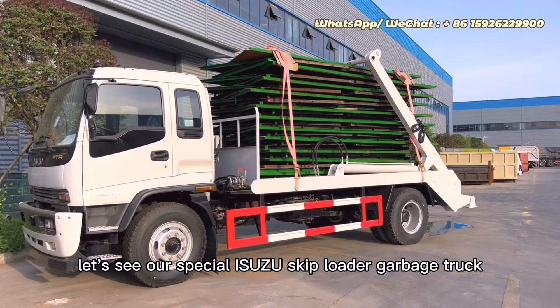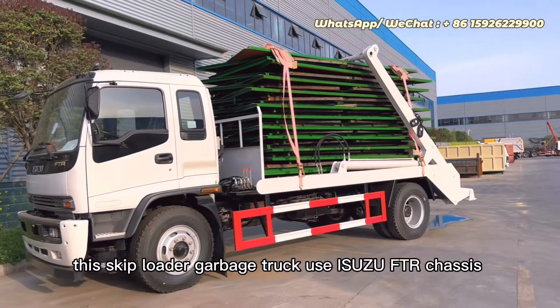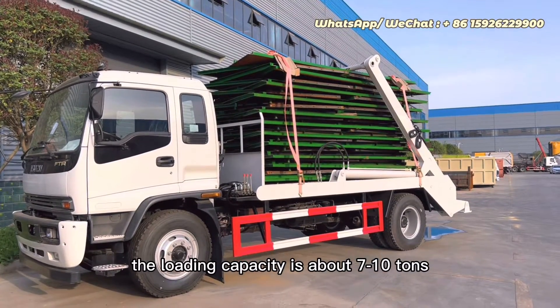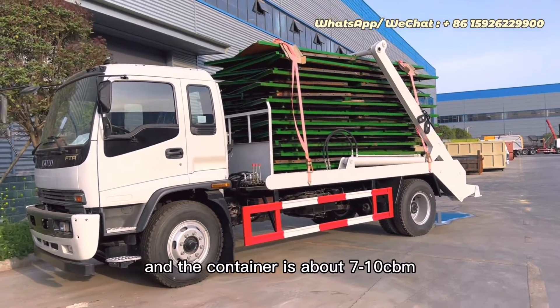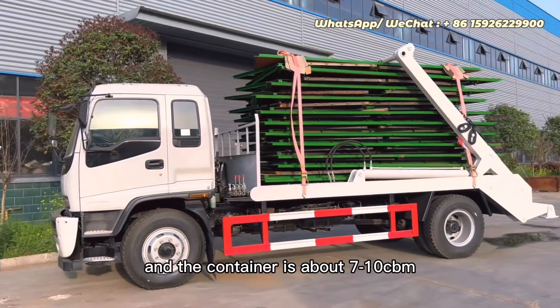Today, let's see our special Isuzu skip loader garbage truck. This skip loader garbage truck uses the Isuzu FTR chassis. The loading capacity is about 7 to 10 cubic meters, and the container is about 7 to 10 CBM.